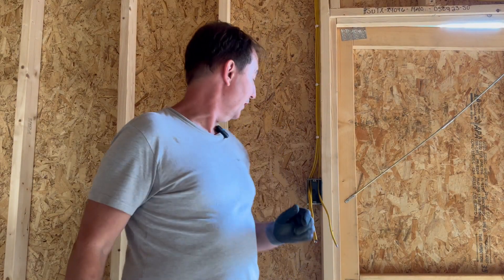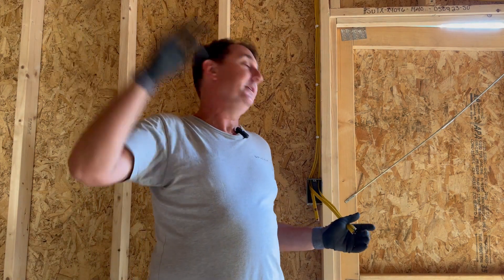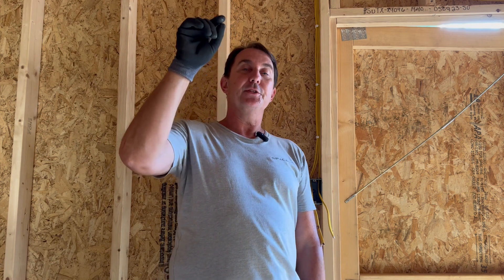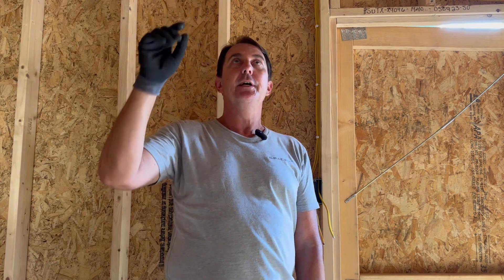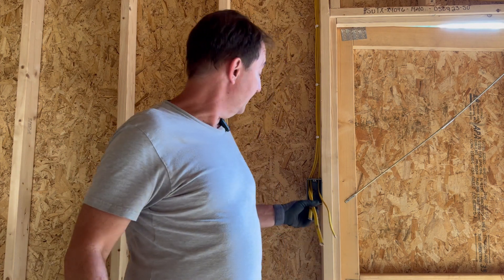Hey guys, welcome back to Your Florida Electrician. I'm noticing a lot of searches for how to wire a light switch — a simple light switch with a couple lights. The lights we're going to be wiring, we're going to put outlets in the ceiling because this is a garage. The lights are going to be hung like shop lights and we're going to plug them directly into the outlets.